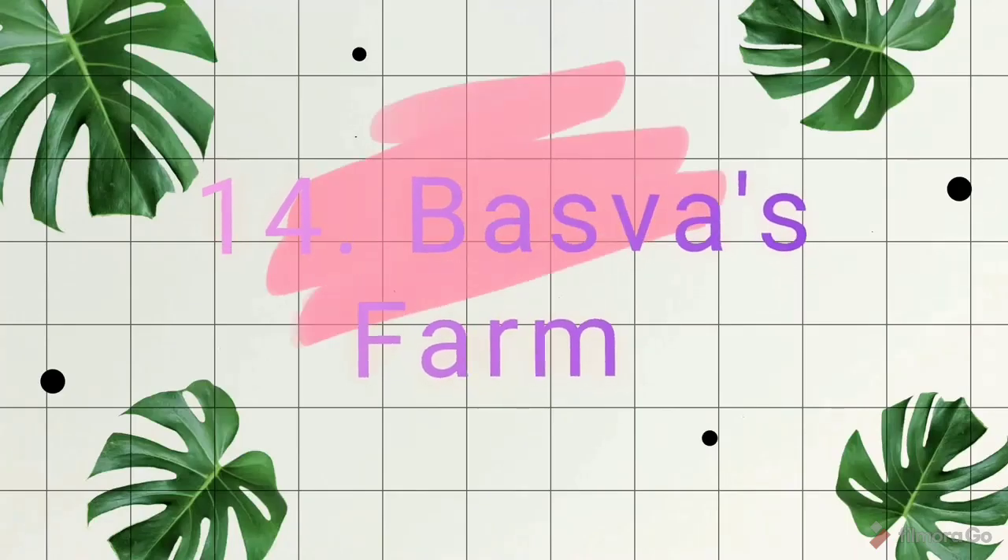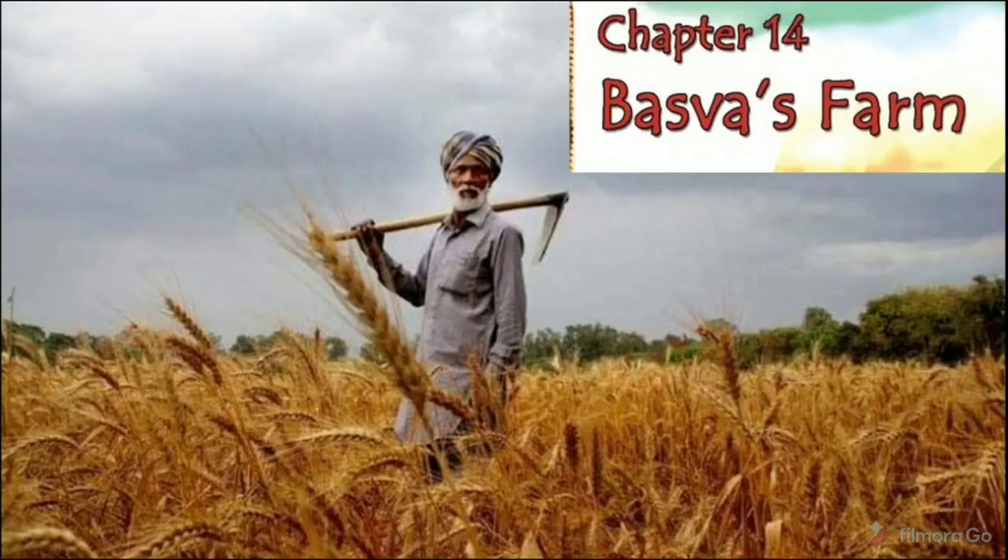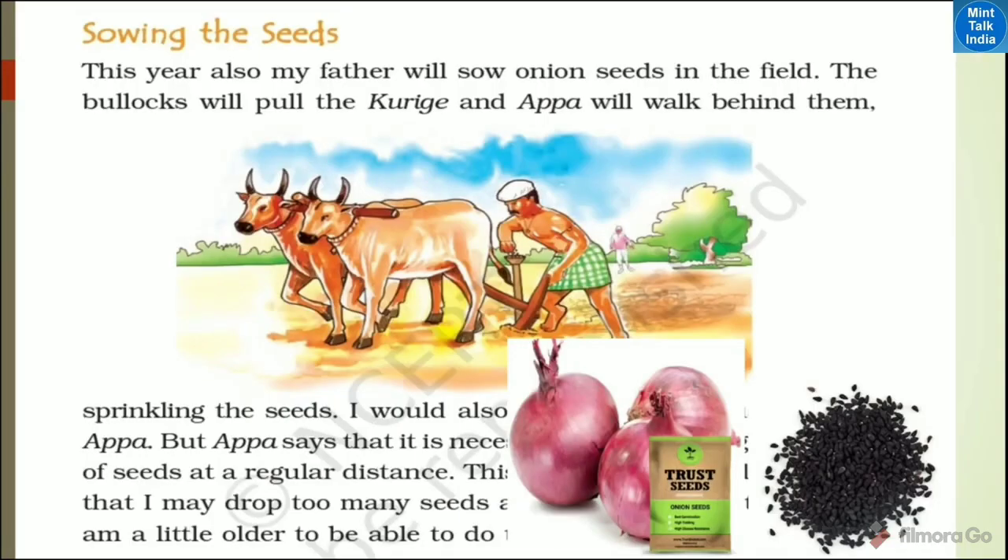In our last video, we started our events chapter number 14, Baswa's Farm, and introduced Baswa and his onion farm. Now let's start our next point: sowing the seeds.